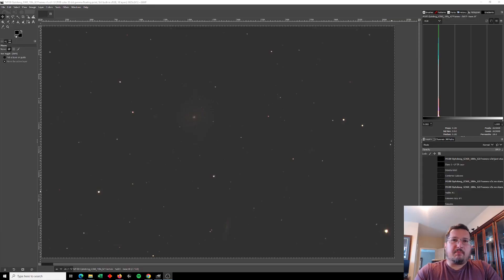M100 is a barred spiral galaxy, similar in shape to our own Milky Way. While our galaxy is between 100,000 and 120,000 light-years across, M100 stretches out to 160,000 light-years, making it up to 60% broader than our galaxy. But when it comes to mass, M100 is roughly 100 to 150 billion solar masses, whereas our own galaxy is estimated to be up to 1.5 trillion solar masses spread between 200 to 400 billion stars, making our galaxy many times more massive than M100.